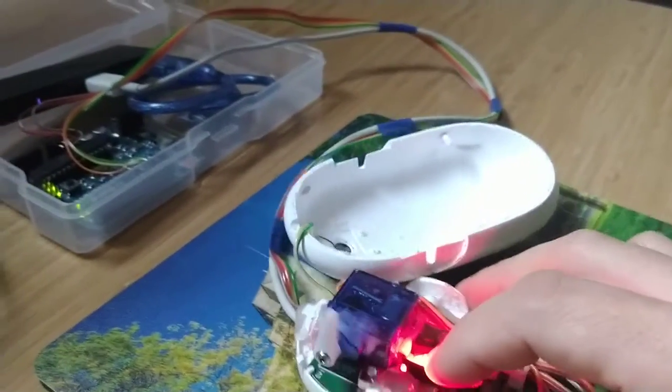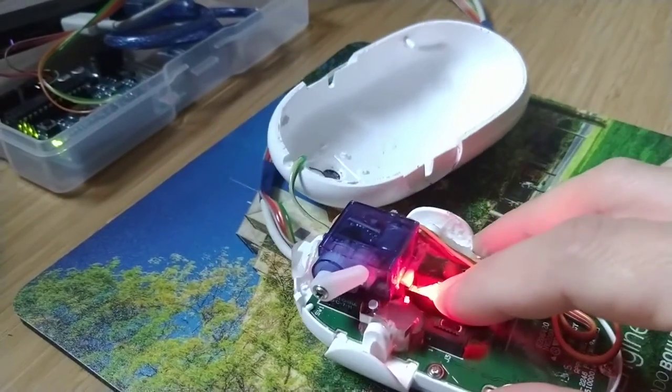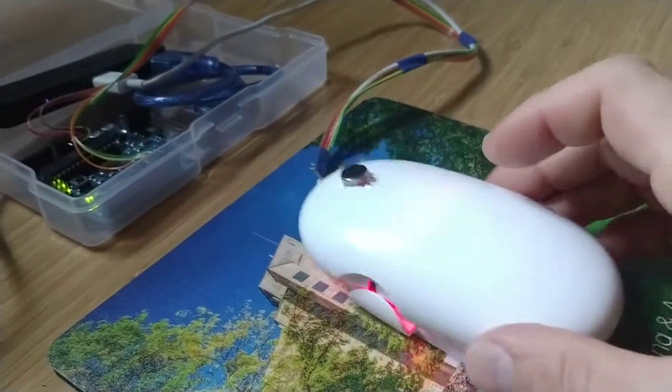As we move the mouse around, depending on the content, the servo lever will change, and thus will push up and down the mouse.